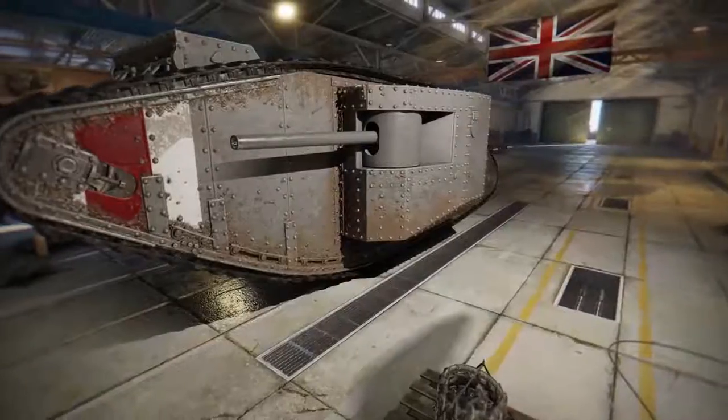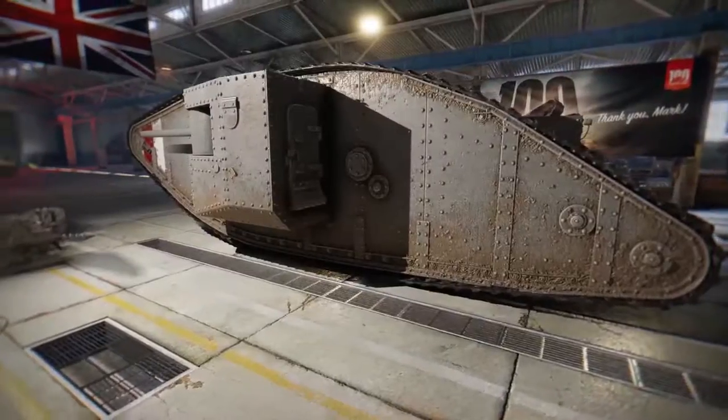The Mark 1 tank is the first tank ever made. It's this giant slab of metal that originally had two jobs: defeat ground troops and cross trenches. So we wanted to take that thing and say, what if this thing had to fight itself?